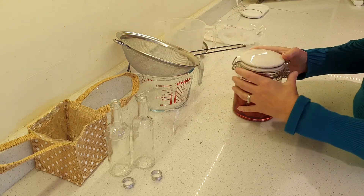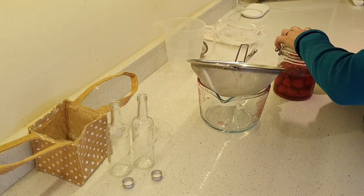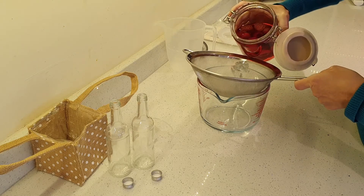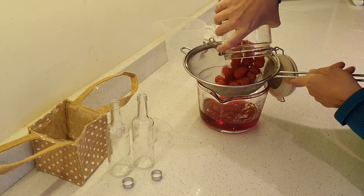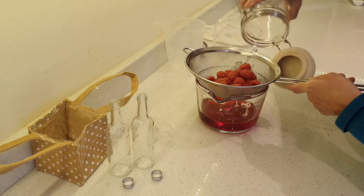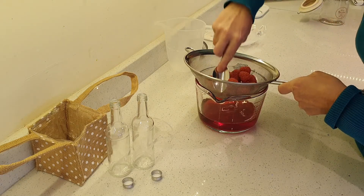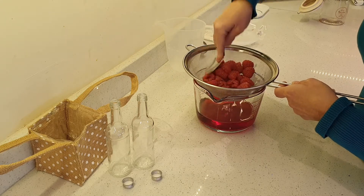The first thing we need to do is literally just sieve the fruit and all the gin into a big jug. You can see what a beautiful colour it is now. And weirdly, the raspberries themselves seem to have lost their colour as it's all gone into the gin. I'm just going to get the most out of this — squish the fruit down and use that.